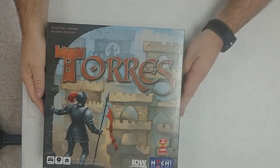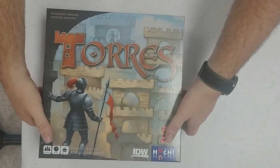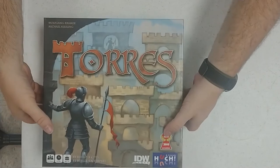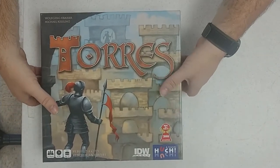And this is a Kramer Kiesling game. Sounds like there's a lot of pieces in here.